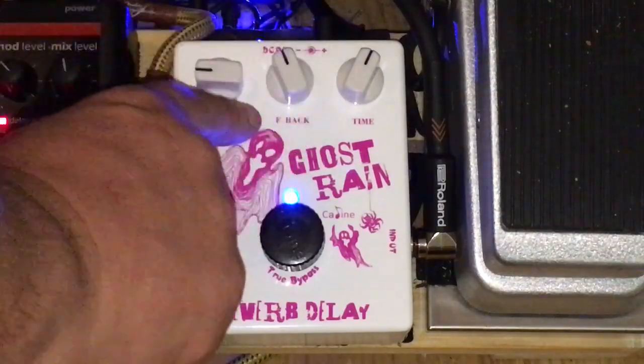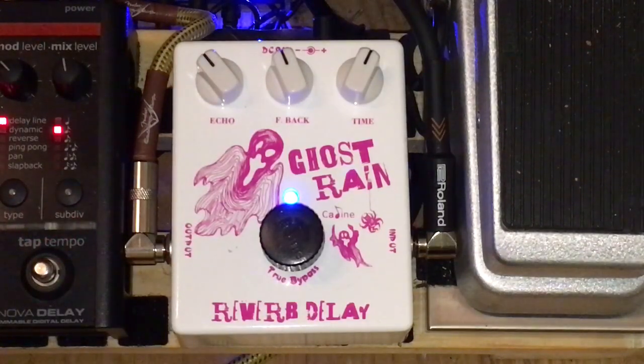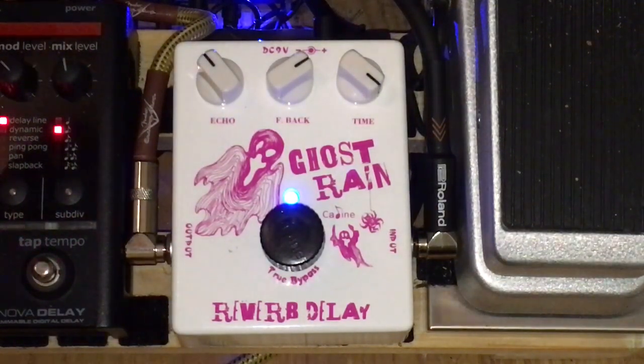Just check this out — as I bring the echo past the 12 o'clock mark, you'll start to hear the reverb come into it. Just give it a little bit more feedback, and basically you've got your time like you'd have on any other delay pedal.